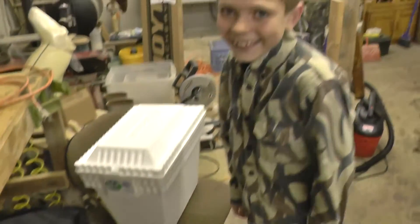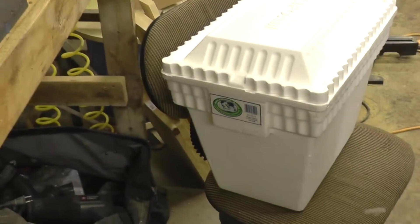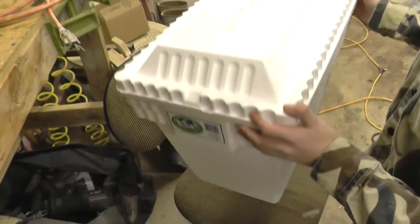Tell them what we're going to do. We're going to build an incubator. Show them what we've got. Here's a cooler — they bought us a styrofoam cooler.